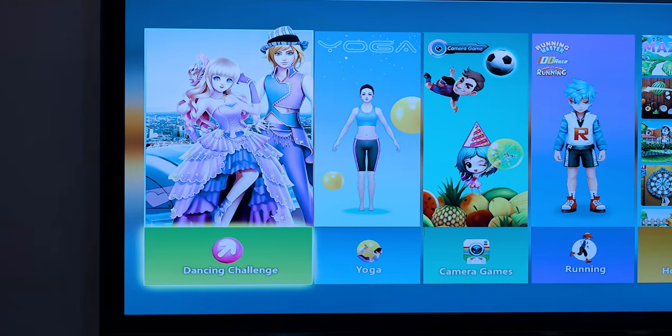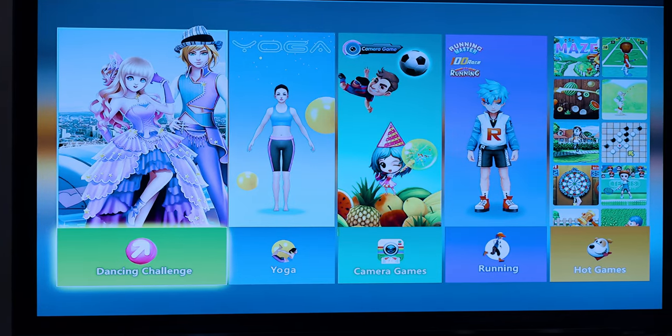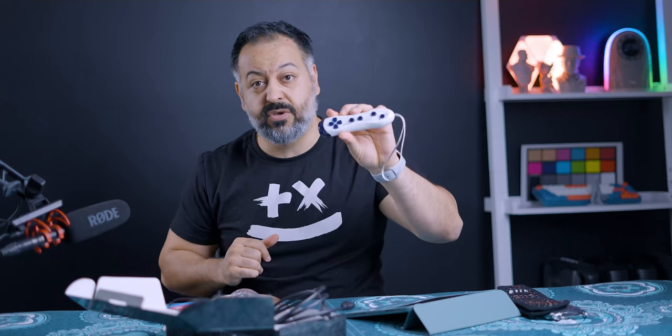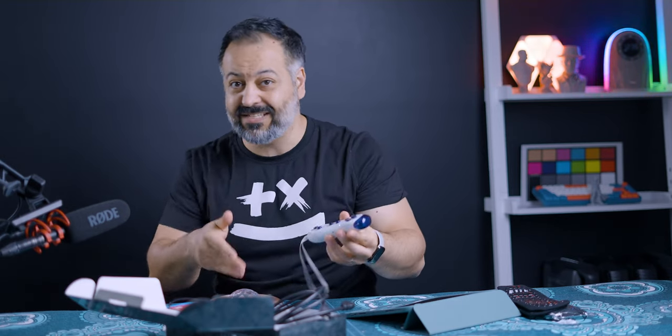When it comes to operation, you can navigate the menus using the pad itself — you have up, down, right, left, plus a select and start button on the pad. You can also use the D-pad and buttons on the controller to navigate the menus and the different game offerings.